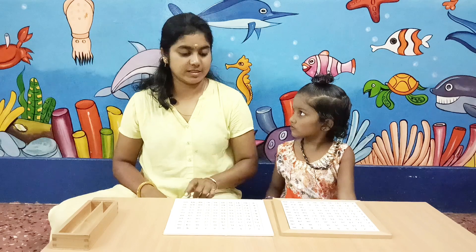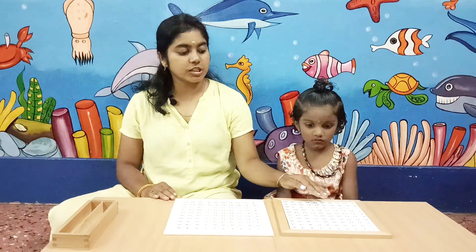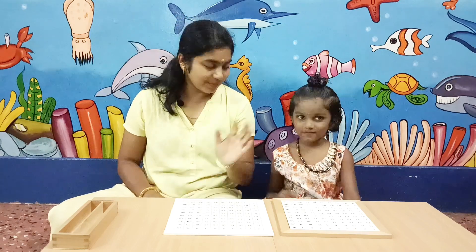So, if you have come here and used this chart, you can cut the numbers and the tiles and arrange the board as well. Thanks for watching. Say bye. Bye!